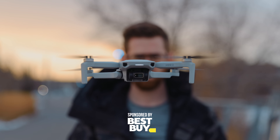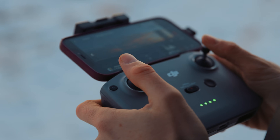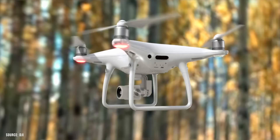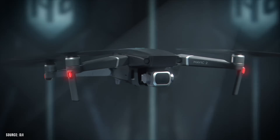This video is sponsored by Best Buy. Today we're going to look at the DJI Mini 2. This is the fourth drone I've had from them and the smallest of the bunch. I started with the Phantom 4 — kind of big — then I went down to the Spark, which was great to fly. Then I had the Mavic Zoom 2, and now this tiny little one.